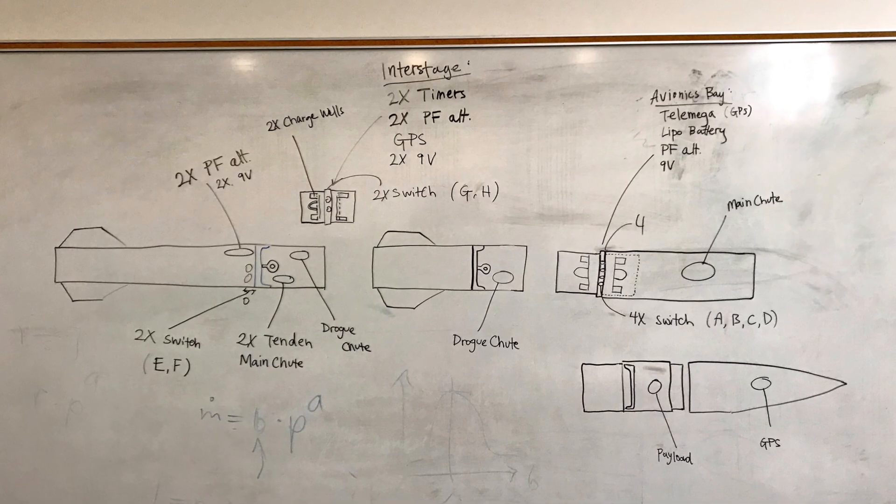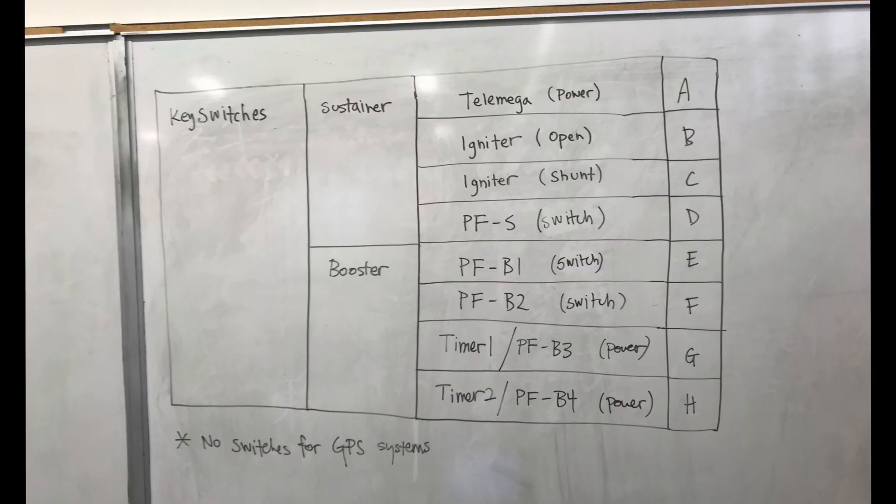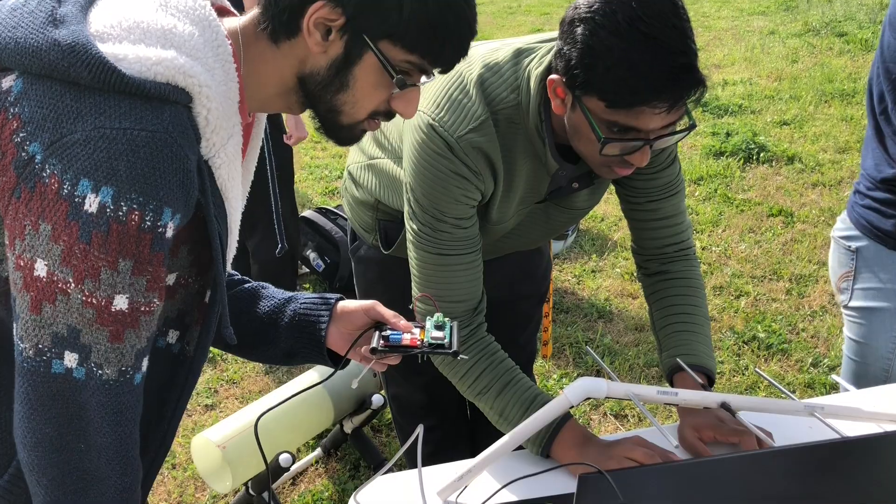We're flying 10 independent electronic boards, including a flight computer. The electronics control 6 critical in-flight events and also record the altitude, velocity, and orientation of the rocket during the flight.